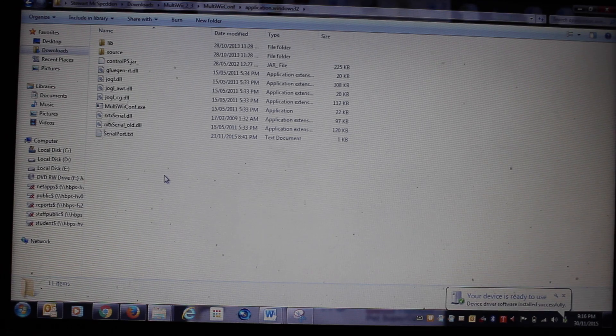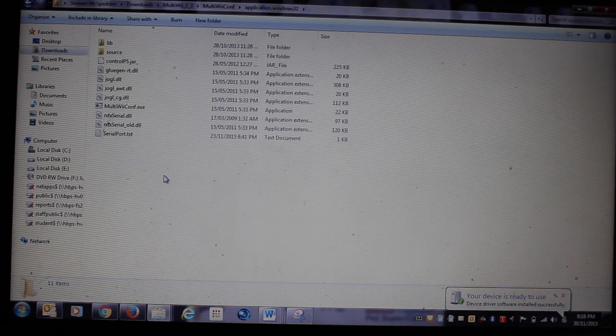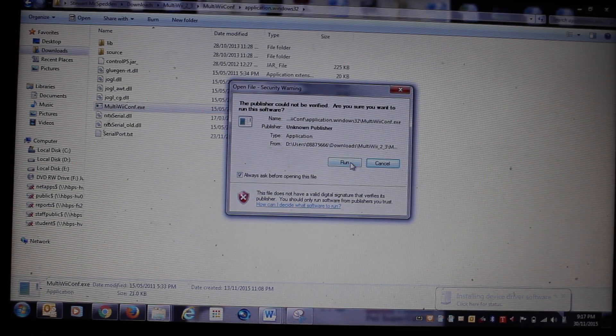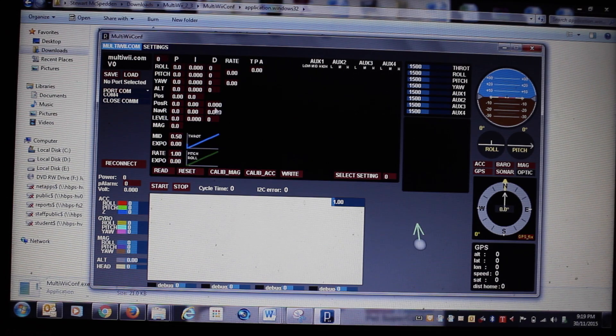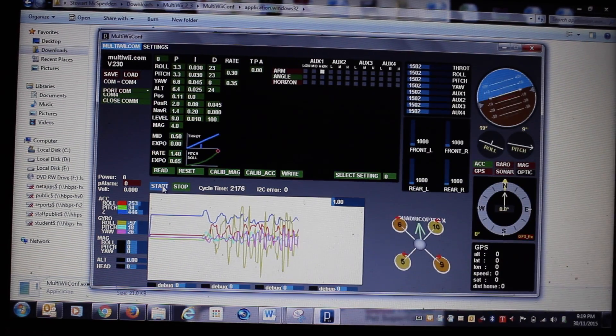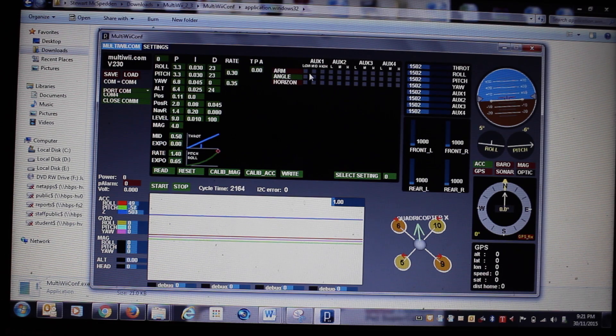I've connected my micro to my laptop and I can tell because the Alien Whoop board is flashing blue and it's ready for some inputs. I'm going to open up the Multiwii Config and run that. Once that's loaded up, we're going to click on COM4 because that's what my port is configured as and push start - that's going to connect to my Alien Whoop board. You can see if I move the micro around it corresponds on the screen. You've got arm mode, angle mode, and horizon mode here. I like to fly in acro mode so I don't use angle or horizon, but I do like an arm switch.